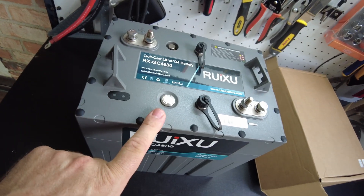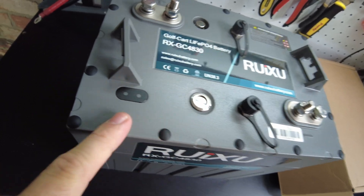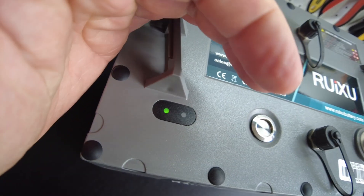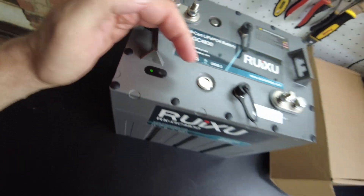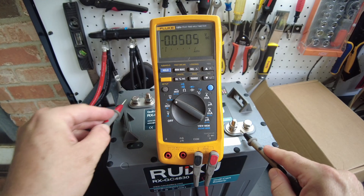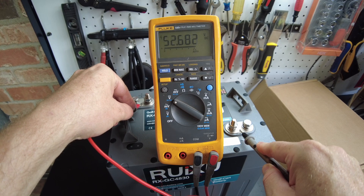Let's turn this battery on. I believe this is the switch here. I saw some lights here — we've got a green light. I guess that means it's ready to go. Let's check and see if we've got voltage. And there we go — we've got 52.68 volts.